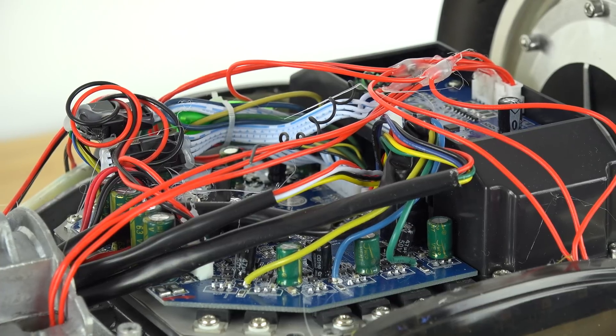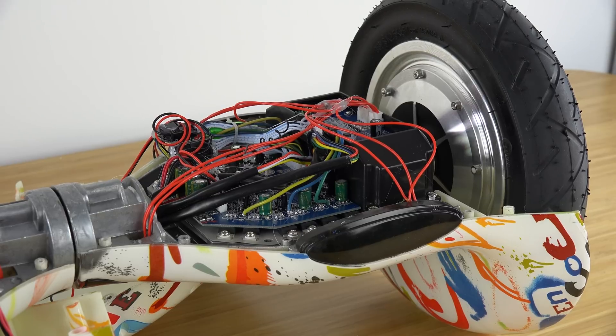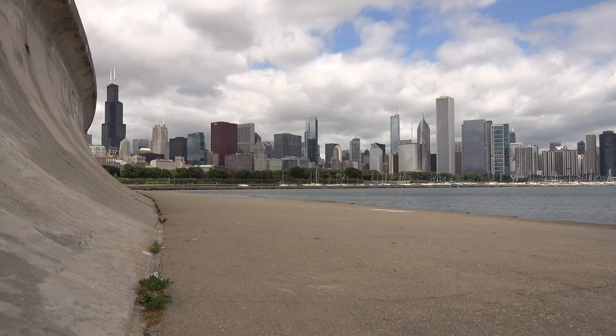Personally, I thought it was really cool to take apart the hoverboard and see all the different components that make it work. If you guys have a suggestion for how I should destroy this hoverboard, please leave a comment down below. The top choice right now is to see if I can get it to start on fire while just driving it around.